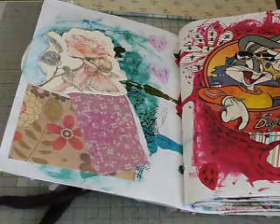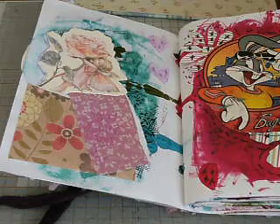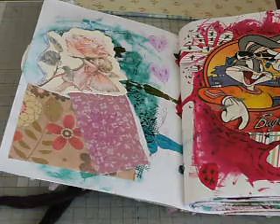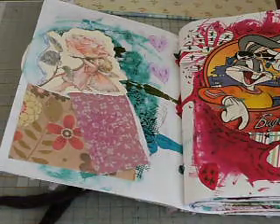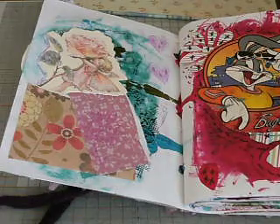Hi everyone, Nicky here, just showing you the other 20 pages of my JB5s that Shannon Green organised on Facebook. So if you're one of those people that like doing that sort of thing, search for us and join us because it's really good fun.